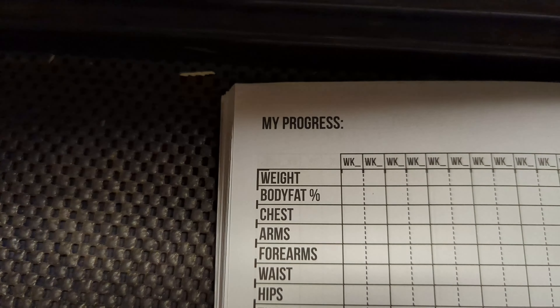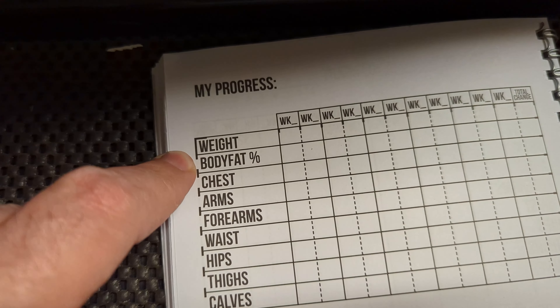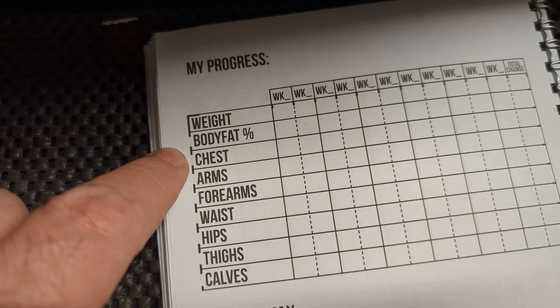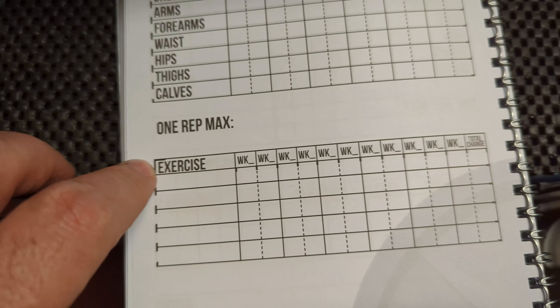You can see you got on here 'My Progress.' You can put in your weight, your body fat, you can take all your measurements — your chest, your arms, your calves, all that stuff. And then one rep max — you keep track of your maxes there.